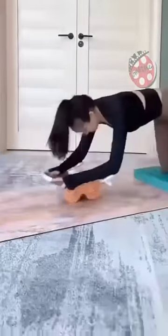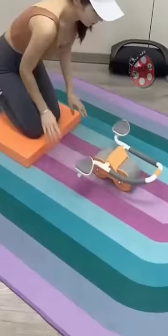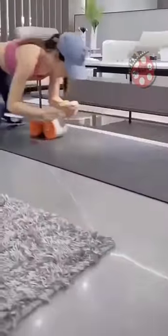Plus, the mobile phone holder makes exercise an enjoyable part of your day. Take the first step towards a stronger and healthier you today.